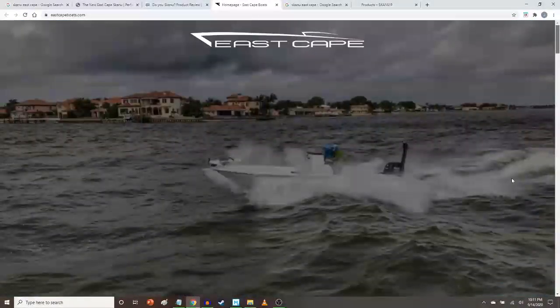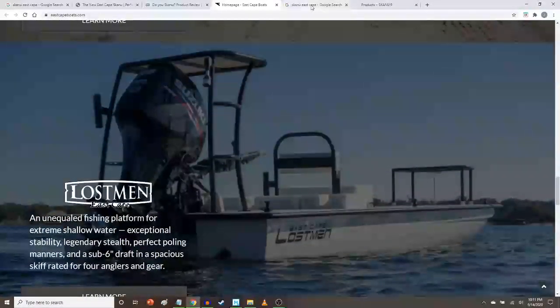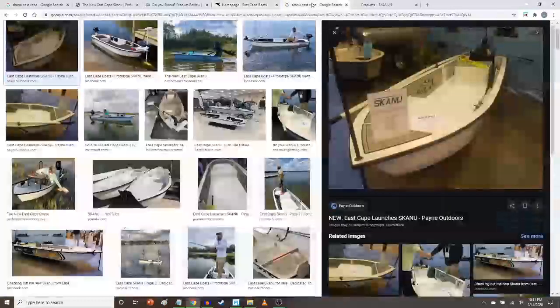I have a boat similar to this, but not as heavy horsepower, certainly not as high performance, called a Shadowcast in Ancona. There are a lot of good boat manufacturers in central Florida and Florida in general — I'm grateful for that. But let's take a look at this Skano, which is kind of a cross hybrid. They call these kayak skiff hybrids. Some people call it a SUP kayak hybrid or a SUP skiff hybrid, but they are bizarre and very novel.